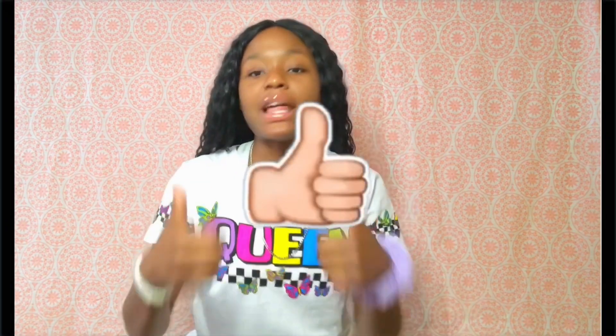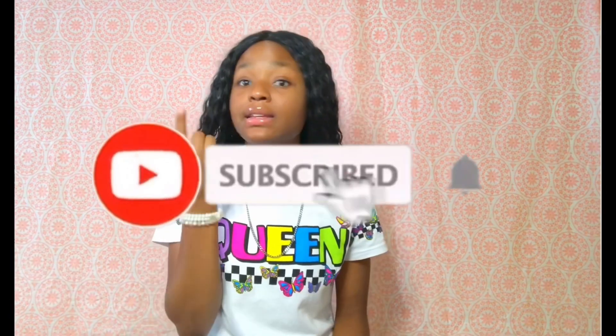If y'all are ready for this video, go ahead and smash the thumbs up button, like and comment and subscribe. And also, if you haven't seen the video I did on how to make a green screen, I'll put that link in the description — go watch it, it's very helpful. Alright, we're gonna get right into the video.